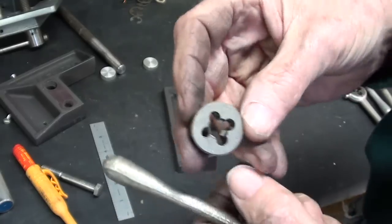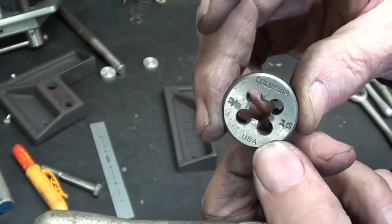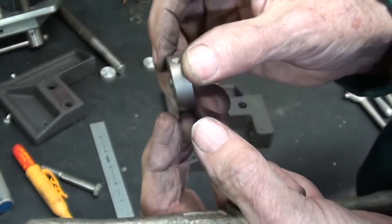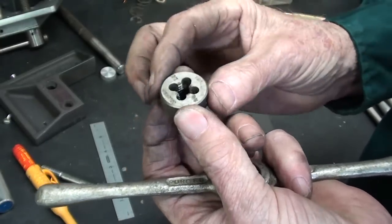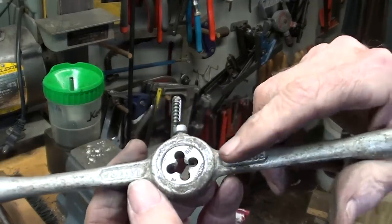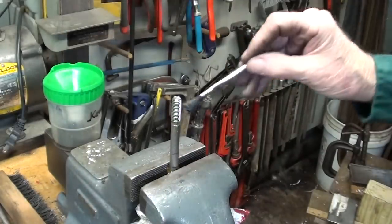Alright, when you use a die, make sure that you start on the side that is marked. Start from this side, because it is tapered. It will be very troublesome or impossible if you thread from the other side. So keep that in mind the rest of your life. I should also point out that some dies are not marked, so you simply must examine them to see which side is tapered. Plenty of oil.